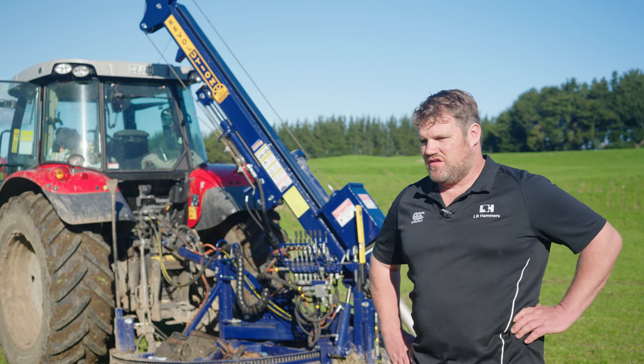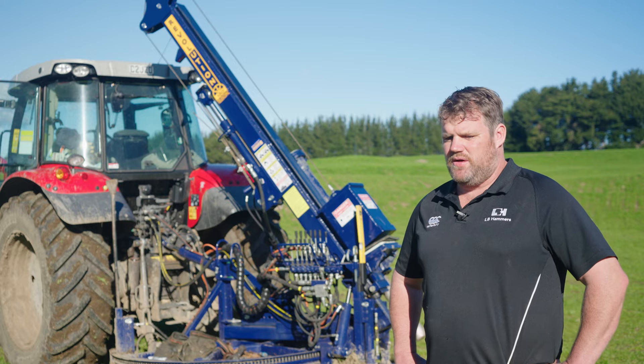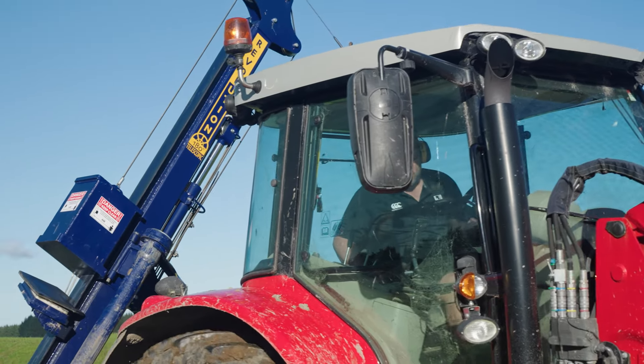My name is Liam O'Dowd. The business is LB Hammers and we operate out of the CHB, Central Hawke's Bay. A lot of the work we've been doing around Hawke's Bay at the moment has been cyclone damage.